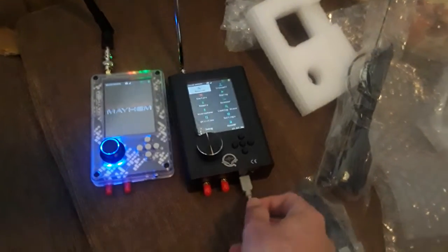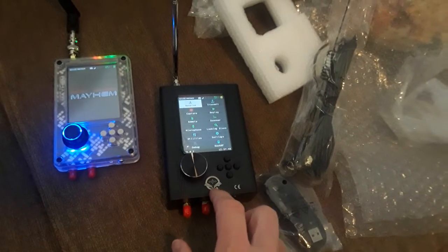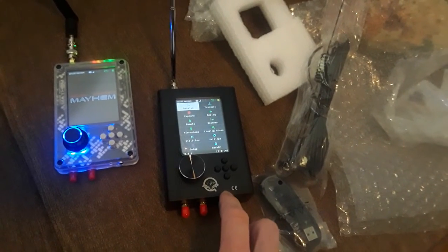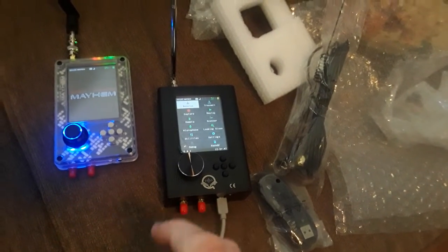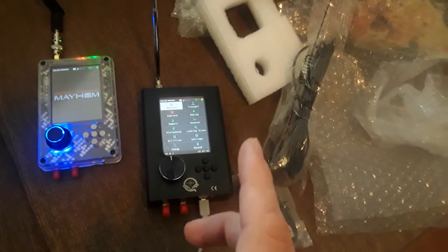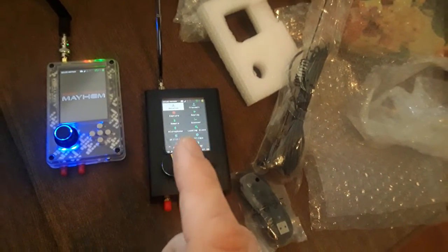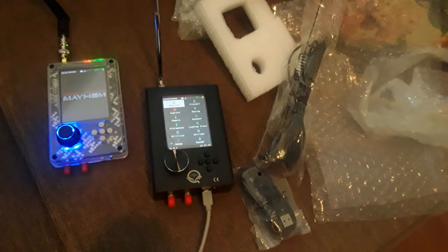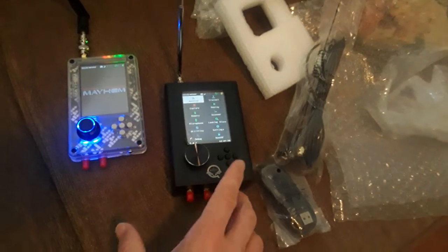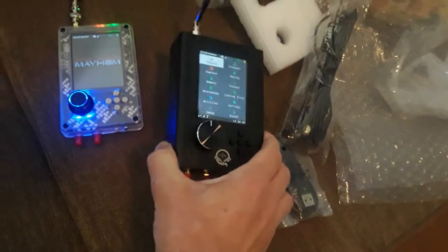Hey guys, so today I got in my second HackRF, and this one I bought from OpenSDRLab. If you're interested in HackRF, I always recommend going directly through Great Scott Gadgets and any of their partners, but one option for those looking for something really affordable is OpenSDRLab. I got this one well under $200.